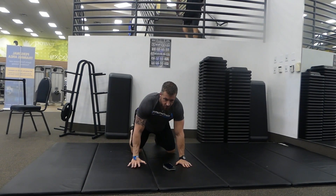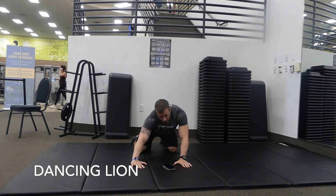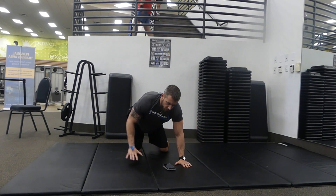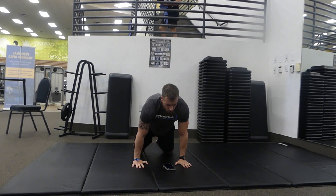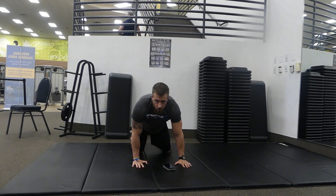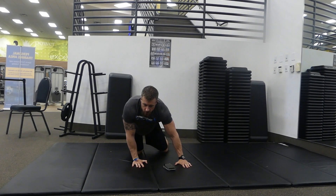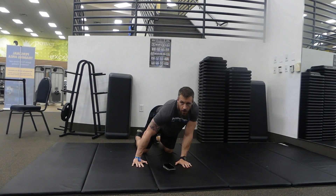Next we're gonna warm up the hips and the wrists. Go into all fours with knees a little bit wider than your hips. Slowly make big circles with your body, coming up over your hands and circling the wrists. You should feel a real nice stretch on the side of your hip. We're going five in each direction. If you find a spot that feels a little bit tight you can sit there a little bit, get a little bit more of a stretch, and take it back the other way.